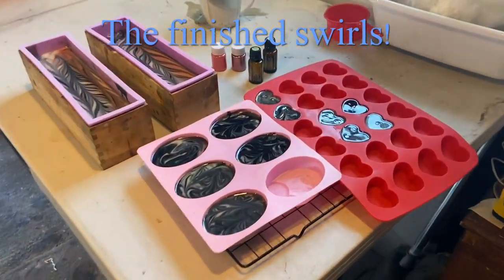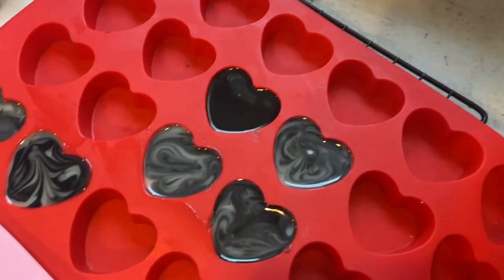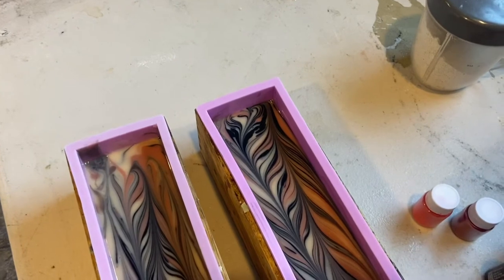After we poured our loaf molds, the extra soap batter goes into some specialty molds. In about 18 to 24 hours we'll get them out and see how they came out — we usually like them.